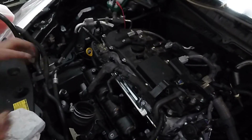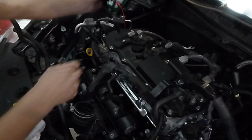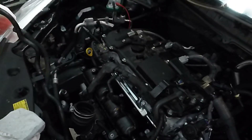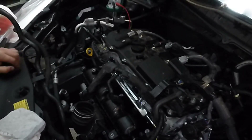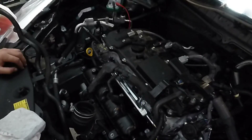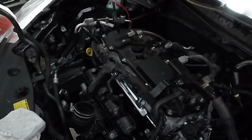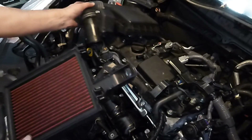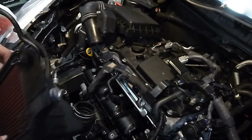All the wires are hooked up except for the oil sending unit, and we got a reading on that, which is nice. What we're going to do next is put the air box in, power up the batteries, and test fire it to see if we can get some oil pressure.